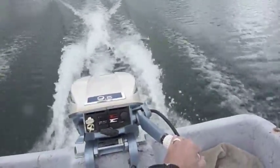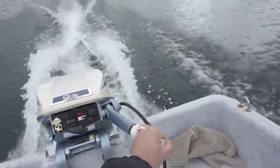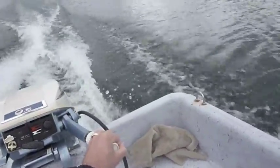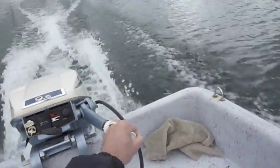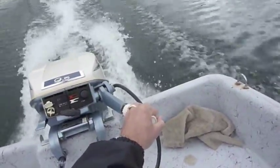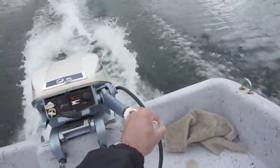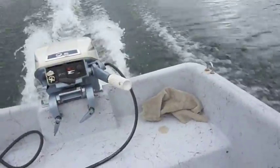I think she's a winner — not bad for a hundred-dollar investment. Got to keep an eye out for logs. This twin-hull design kicks up some water on the front edge of the motor, but it shouldn't be an issue. Might be able to move my weight forward and get that to slow down.